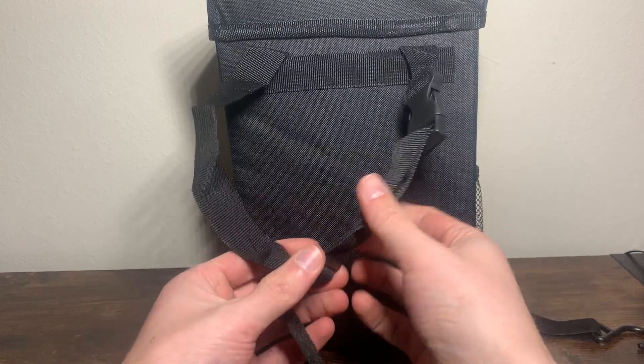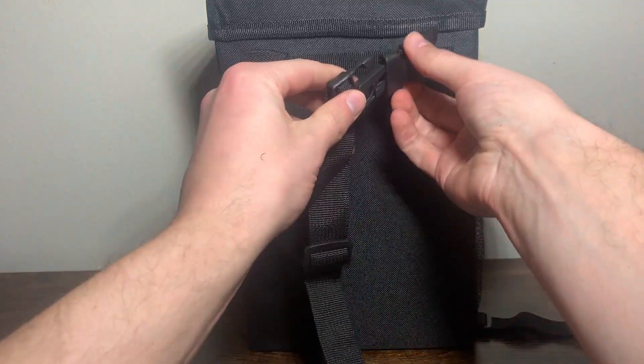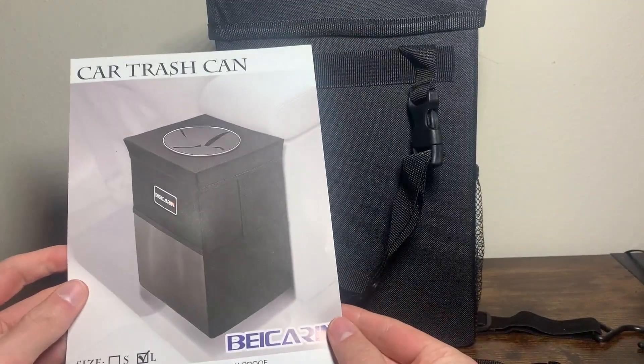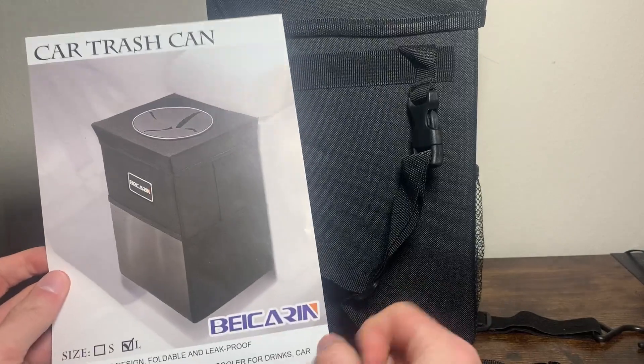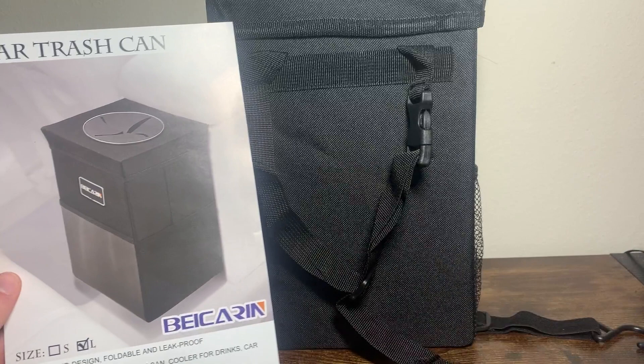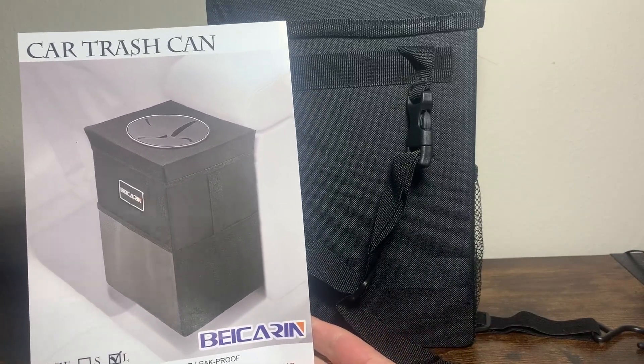If you want to put it around a seat or something in your car, there's a little clip-on as well. Overall, pretty compact trash can — kind of cool. This was the large size, but it fills the need: compact and easy to put together. That's the closer look at the by Karen Car Trash Can.